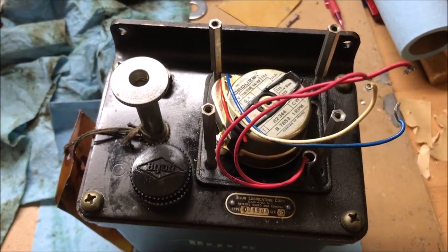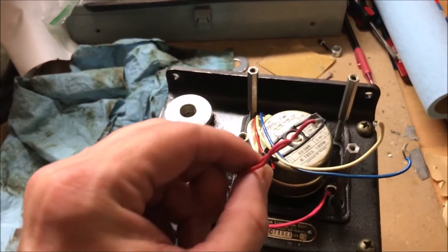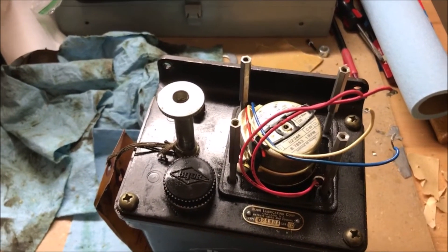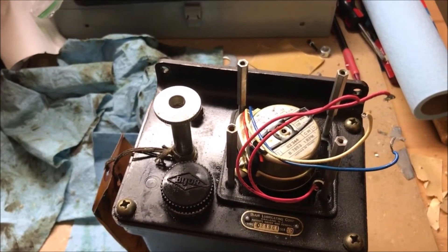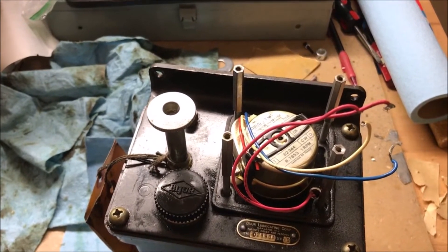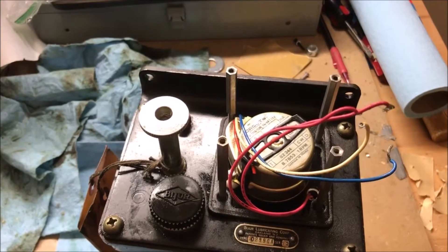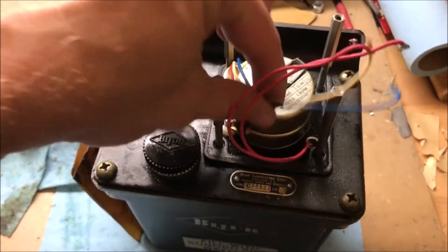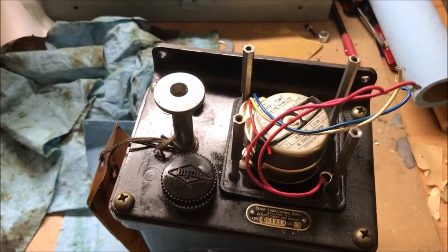So I pulled it out to verify that it actually works — that's pretty important. These two red wires are connected to the float, and if the oil level is too low it flips the switch. That switch was originally connected to the electronics — it wouldn't shut off the spindle if oil got too low, but the spindle would not start back up again until the oil level was high enough.